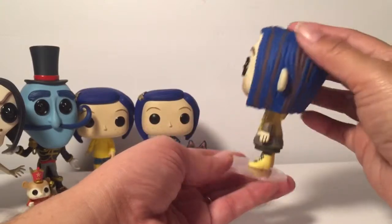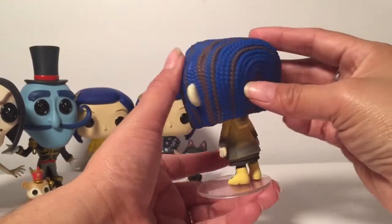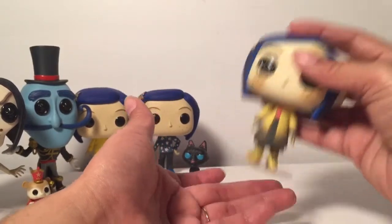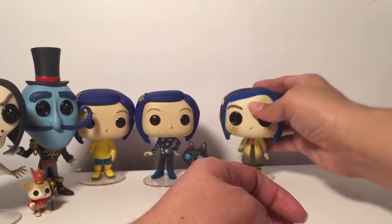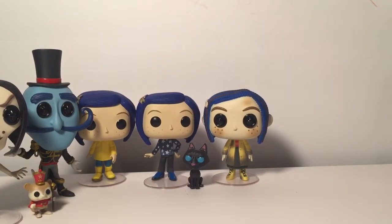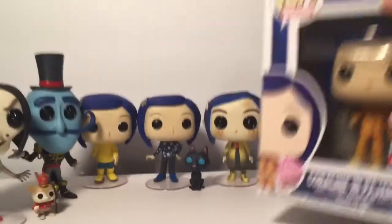Super cute, and then her hair — I love it, it looks like yarn. Super cute, I really like this pop. This was the first one I found of these. There were a lot of them and I was like, why don't they want the doll? It's so cute.